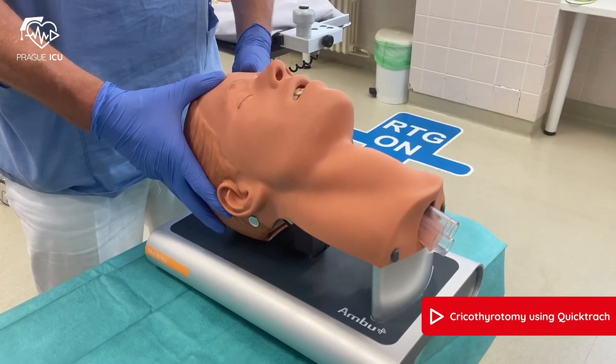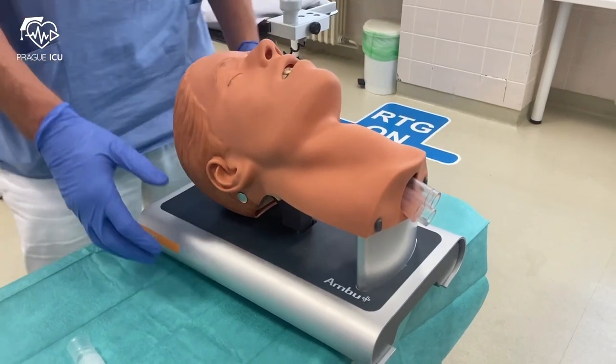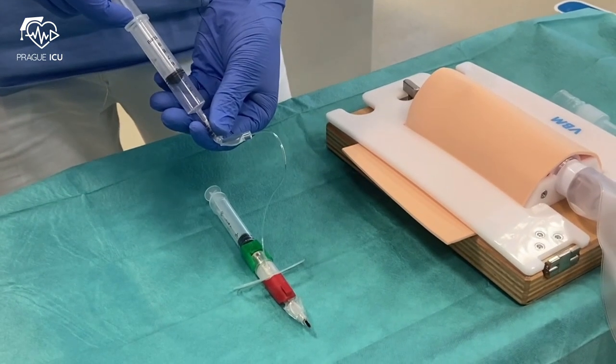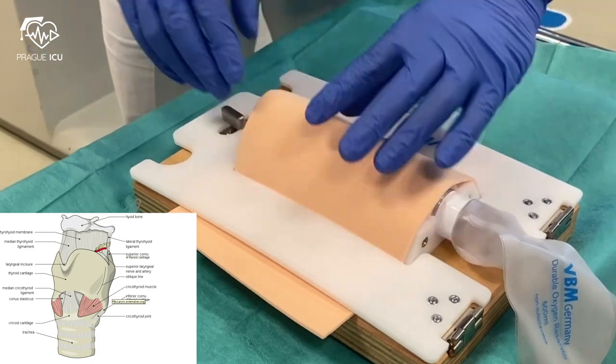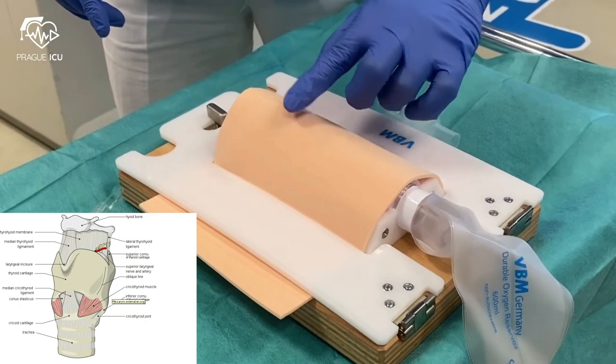Before the cricothyrotomy, hyperextend the head of the patient. Check that the cuff is completely deflated. Locate the cricothyroid membrane by palpation of the depression between the thyroid and cricoid cartilage.